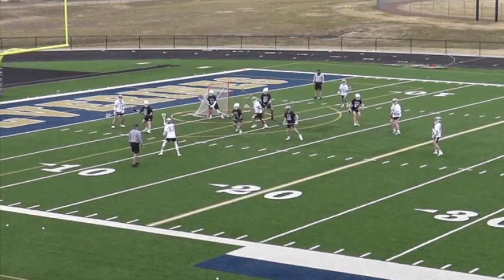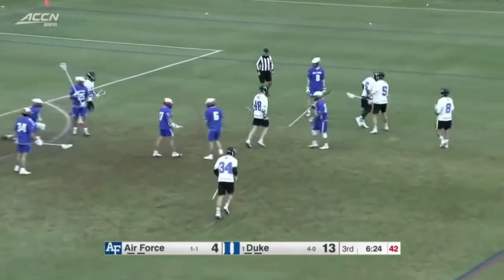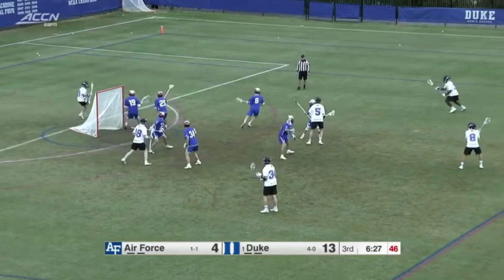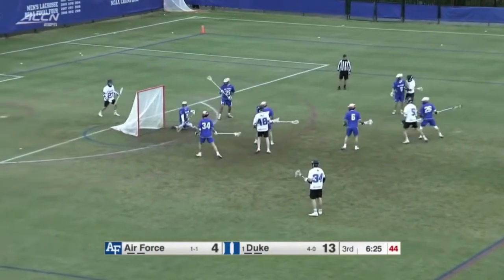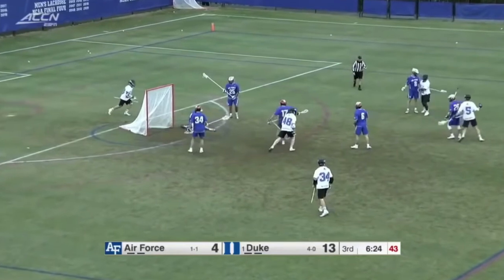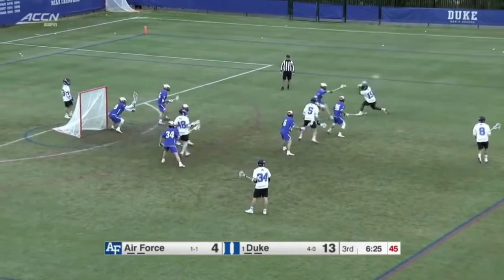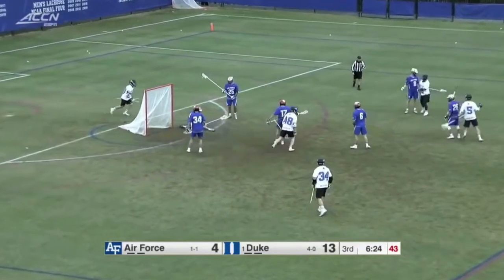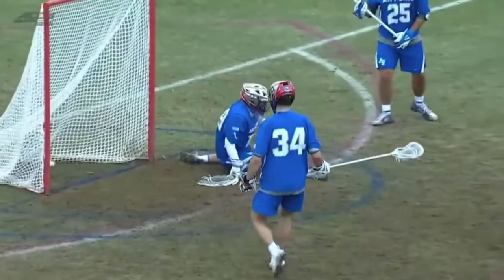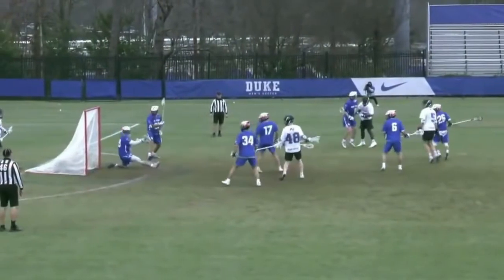Now we're going to look at a clip from the Duke versus Air Force game. It's the same play where the ball is being transferred from X up top to the wing. When we slow it down, you can see the shooter has his left shoulder already pointed at the net. Just like in the previous video, he's moving towards the pass and he's able to get that shot off within two steps of catching the ball. You might start a step or two wider or higher than where you want to shoot, giving you room to move into the pass to catch and shoot. The only thing to critique here is his front shoulder drops, which tips his hand as to where he's going to shoot. Obviously, as a D1 middie at Duke he can shoot a little harder than a high school player, but it is something to keep in mind.